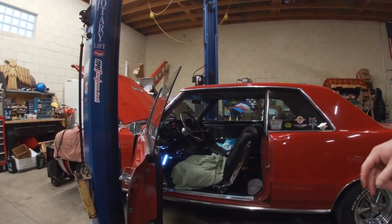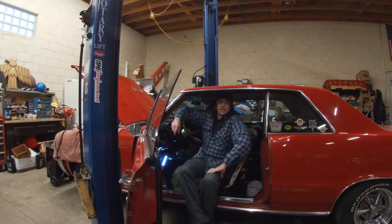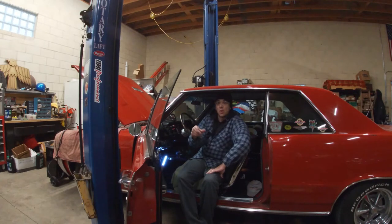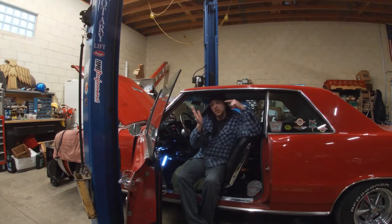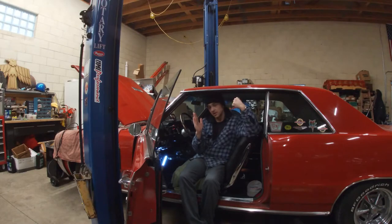I verified the customer concern and did some testing a while back — confirmed that the brake light switch was defective. It's a simple two-wire switch that interrupts current flow when the plunger is released. With the brake pedal up, the pedal pushes the plunger in, separating the contacts so the brake lights are off. As soon as you push the brake pedal, it releases the plunger, closes the contacts inside the switch, completes the circuit, and the brake lights come on.